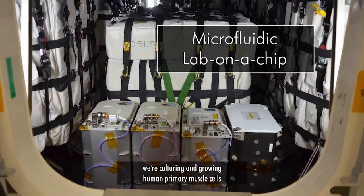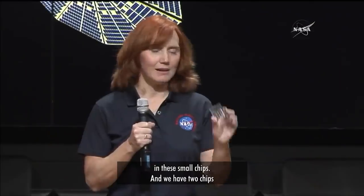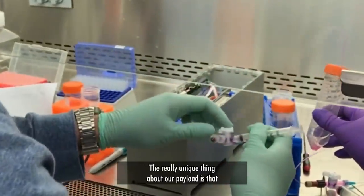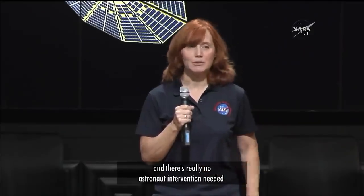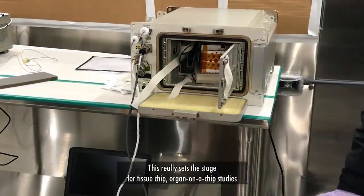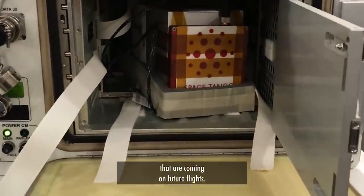Right now on the Cygnus, we're culturing and growing human primary muscle cells in small chips, and we have two chips in our payload. There are four chambers on each, so we have eight separate experiments. Our payload is all contained in a 30 by 10 centimeter box — a miniaturized lab with no astronaut intervention needed except to put it in the freezer at the end. This really sets the stage for tissue chip and organ-on-a-chip studies coming on future flights.